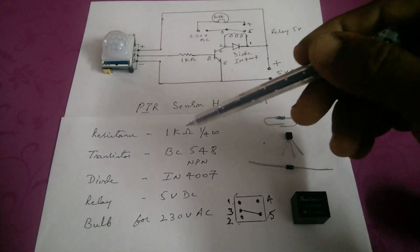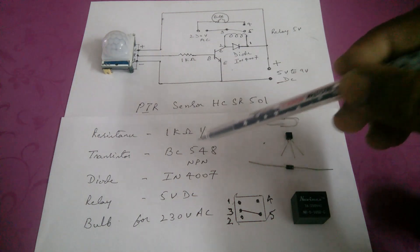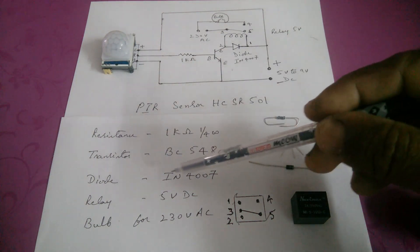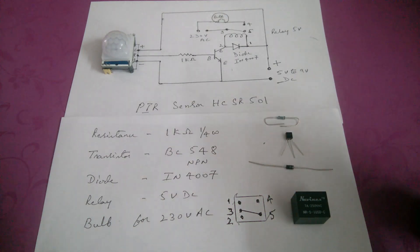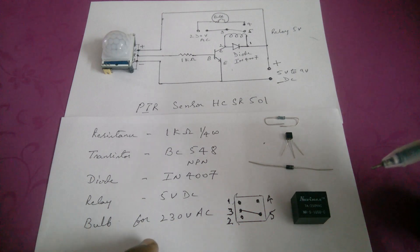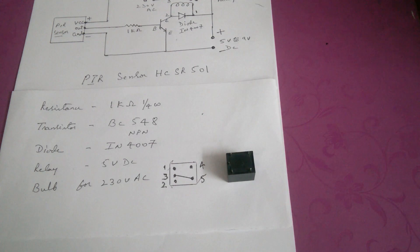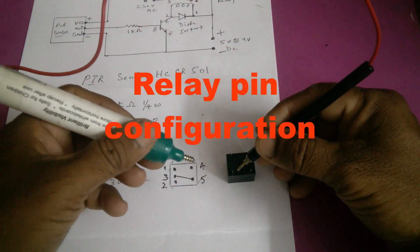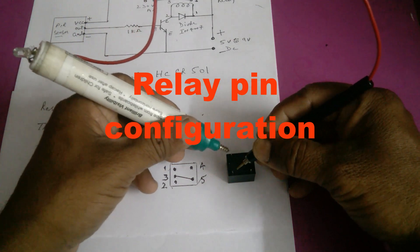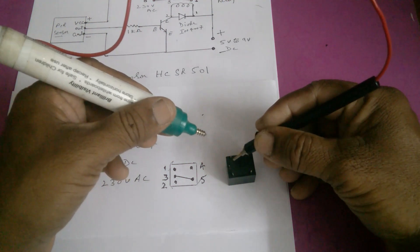The components used are: PIR sensor, a resistor of 1 kilo ohm 1/4 watt, BC548 NPN transistor, diode IN4007, a 5 volt DC relay, and a bulb for 230 volts AC.